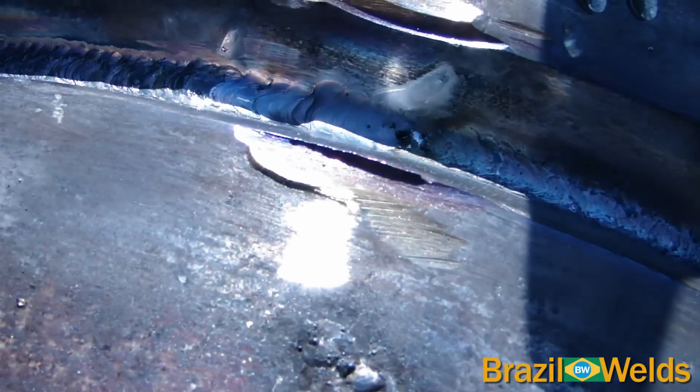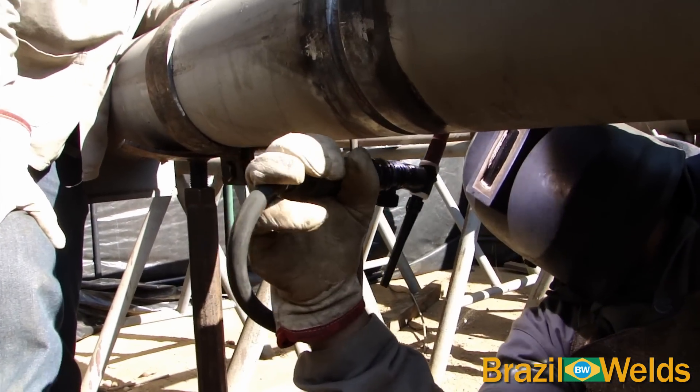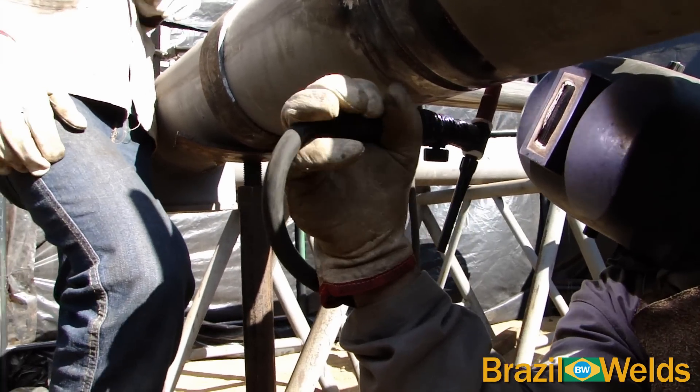Aqui temos o fechamento da raiz do tubo. Agora vamos fazer a base do passe de raiz com 160A.